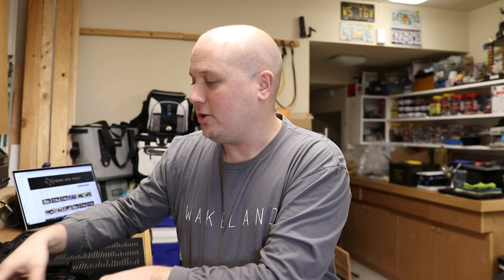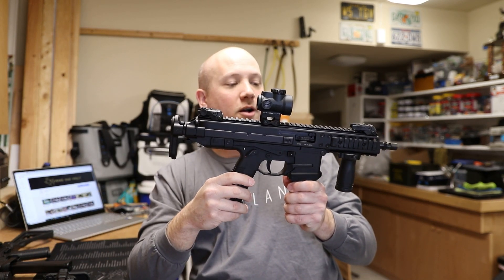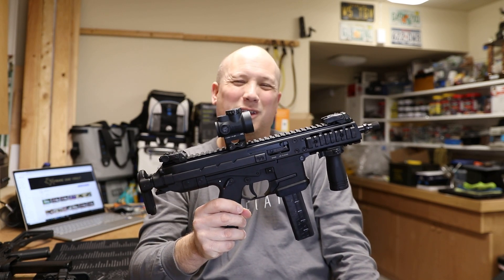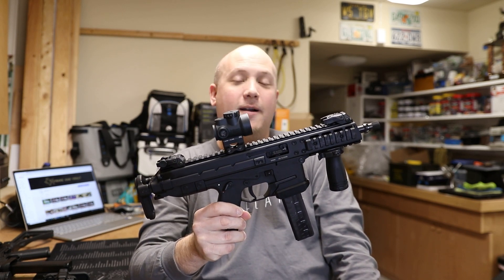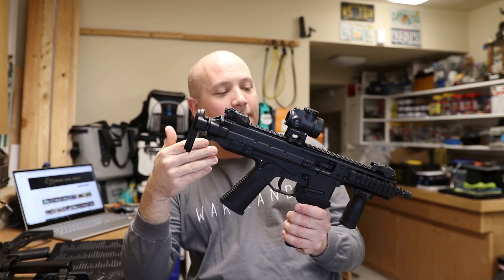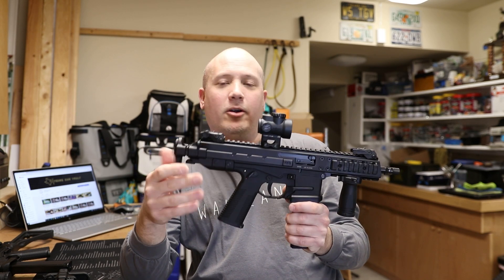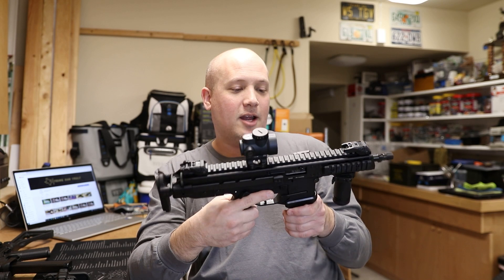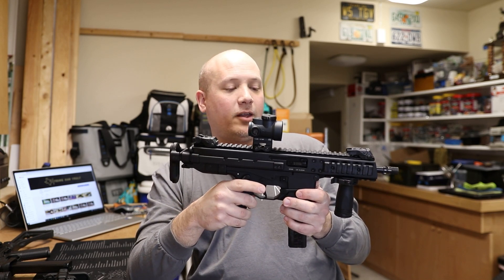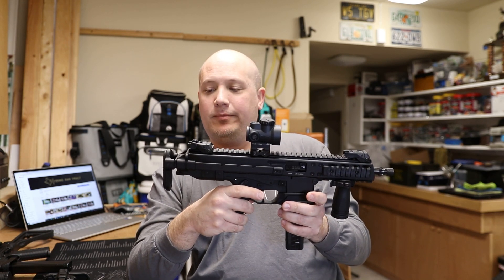I also have my GHM 9 here, which is my generation 1 as well. The only issue I have with it is that it doesn't feed hollow points like the generation 2 does, but I don't really run hollow points through it anyway. I've never had any reliability issues on ball ammo. They do say you can send it in to B&T and they will modify it, but this one's already SBR'd and I don't really want to send it in.